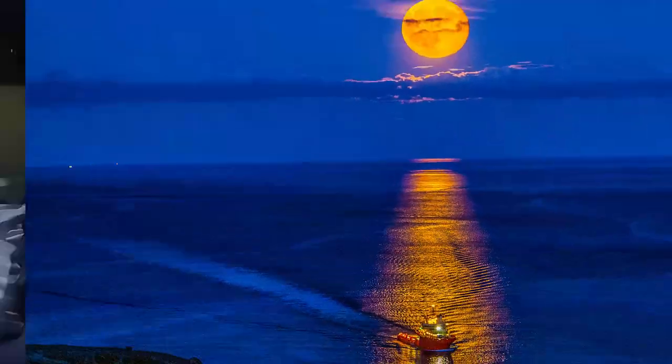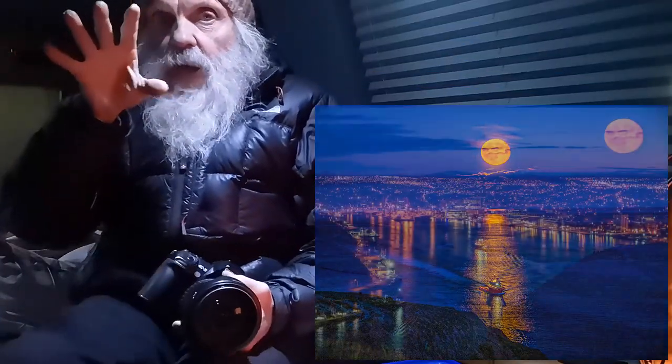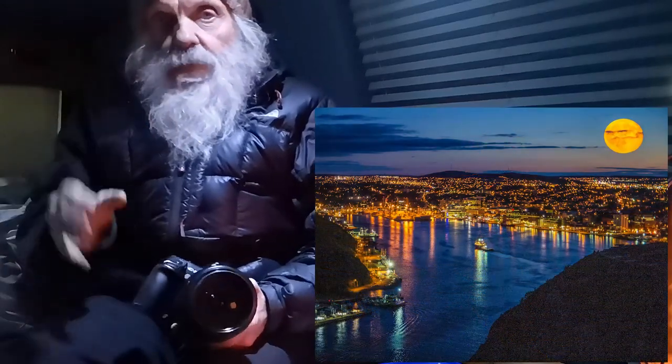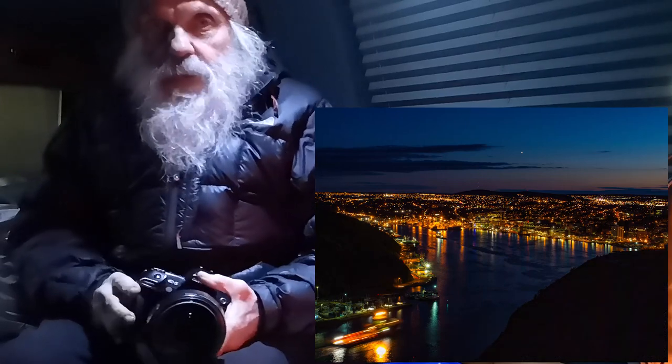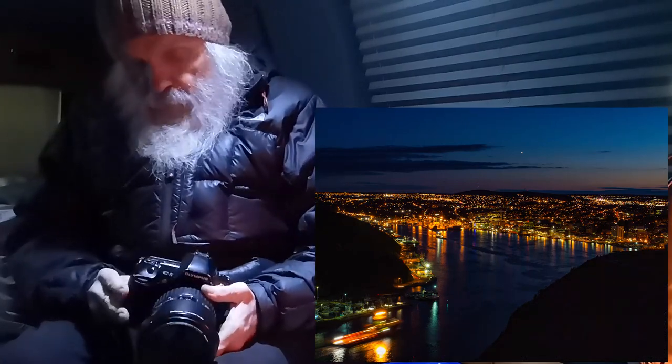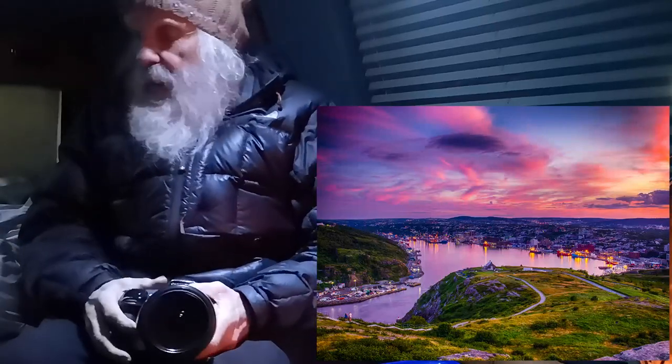Another trick is to get to the spot before dark. Find your shot, take a shot or two with the light so you have a nice sharp picture of the foreground. Then you have something else to work with and you have your focus down pat. Come on along — we'll show you some of the pictures we made, see what you think.